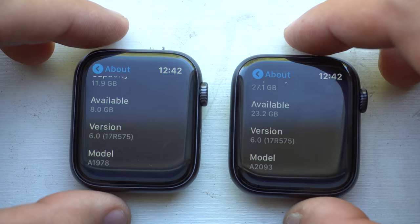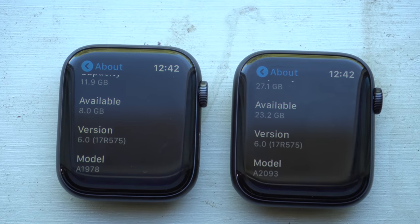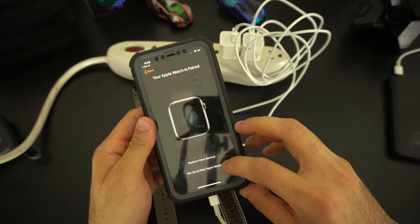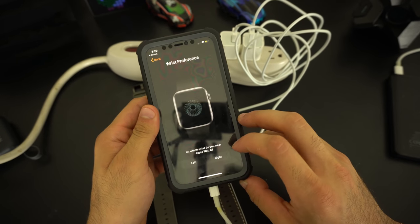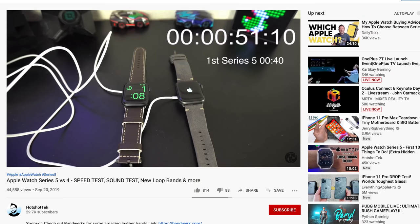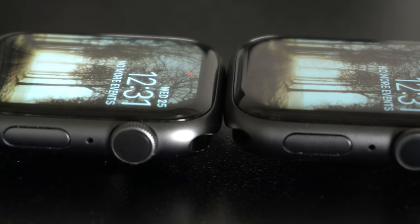Both Apple Watches are running the latest WatchOS 6, and for a fair comparison, both were unpaired and set up as new Apple Watches. In a previous video right after unboxing the Series 5, I did an immediate boot-up speed test, but the Series 4 was about a minute slower because it had more applications to load and had to connect to my iPhone, while the Series 5 had none of that.